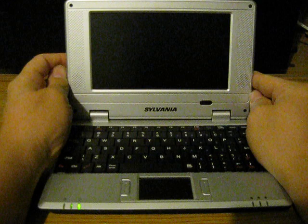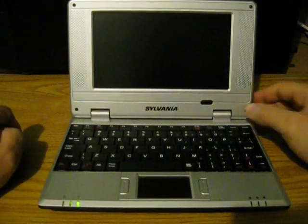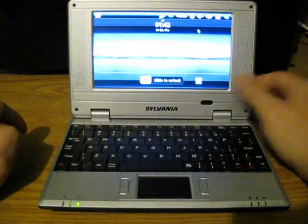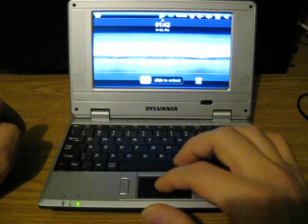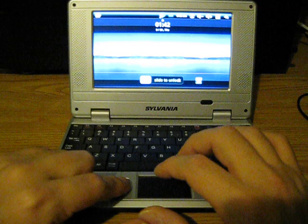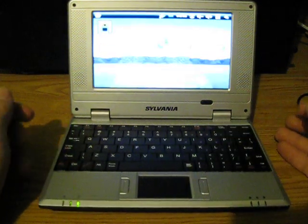I've already pre-booted this machine. It takes about a minute to a minute and a half to boot with Android, so I've already pre-booted it and I'll just wake it up. This is your slide-to-unlock screen. What you do is take your cursor, put it down on the slide tile, click, slide over, and you're at your desktop.